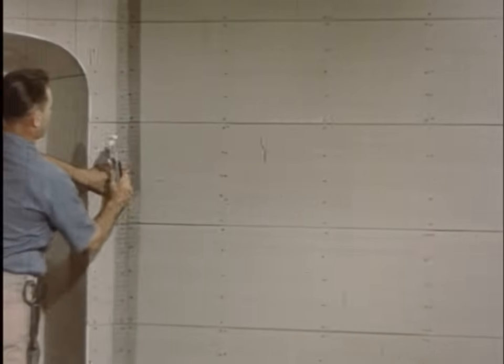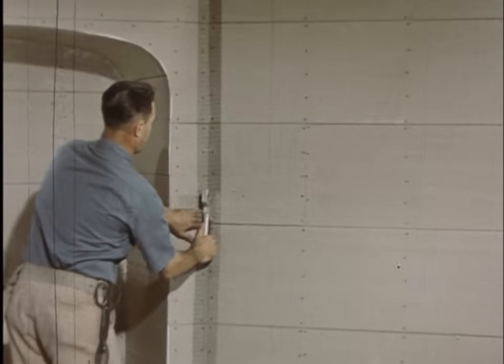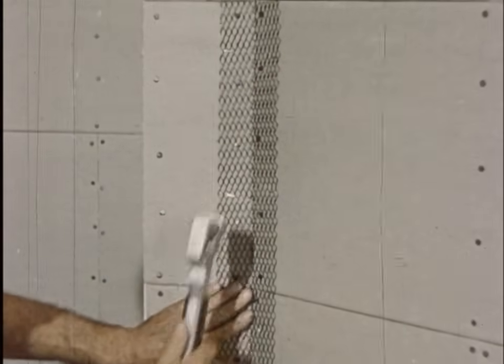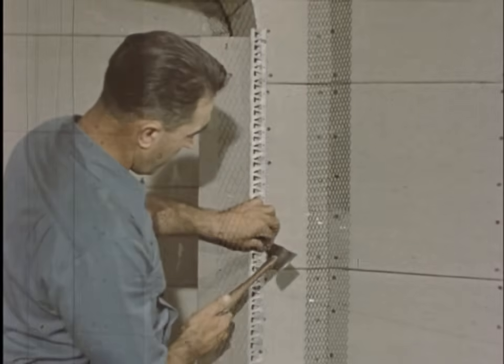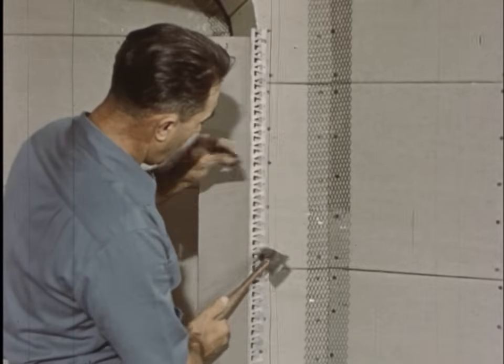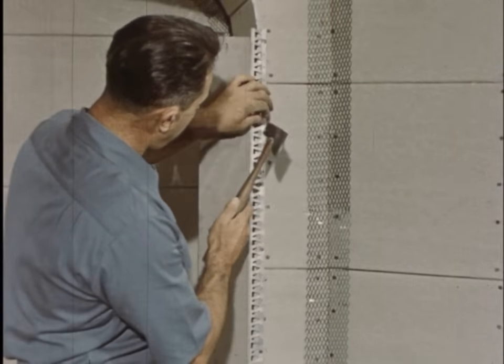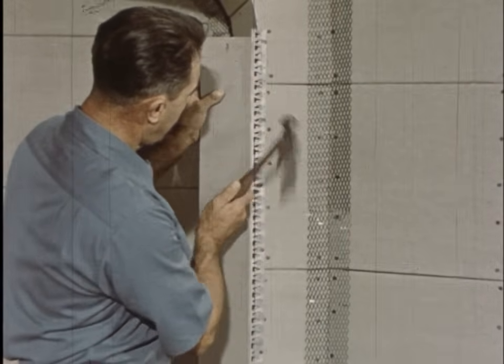Any movement or vibration of a building creates unusual strain at corners, so they are reinforced with cornerite. It is stapled or nailed to the lath, never to the framing. Exterior angles are reinforced with metal corner bead, nailed into the studs. Its edge also determines the plaster thickness for the two intersecting walls.